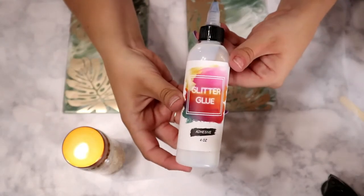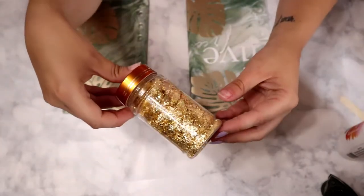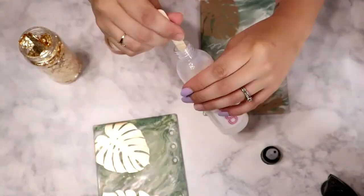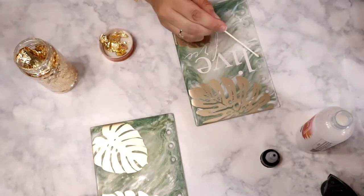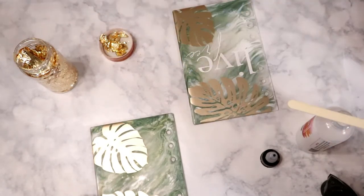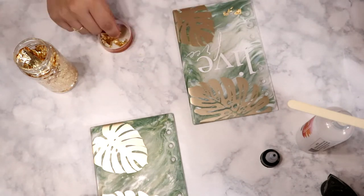After I got my decals on, I decided I wanted a little something extra and I chose to add some gold flakes — I am so glad I did because it looks so pretty and really tied everything together. To apply the gold flakes I used the glitter glue from Artistry Epoxy and just dabbed it on with a popsicle stick.